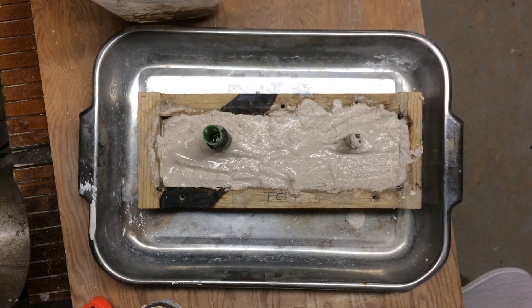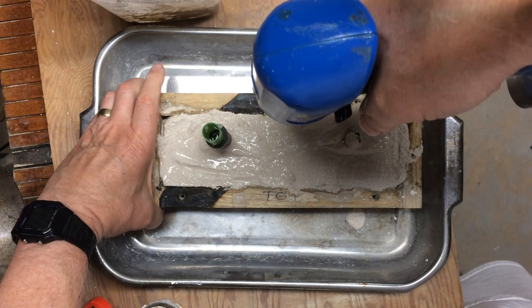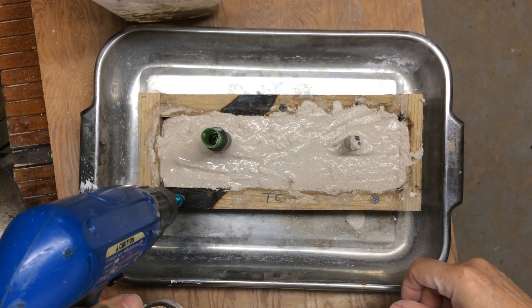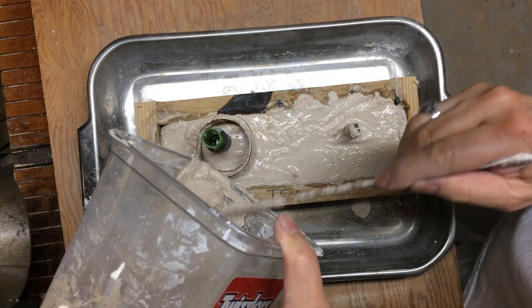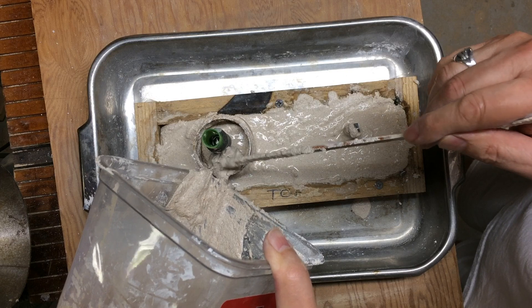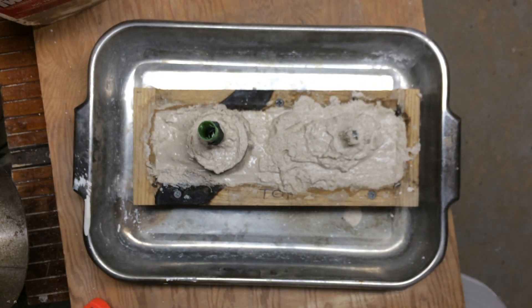Don't forget to put the screws in, because you want the top and bottom halves of the mold to align and you want it screwed together so it won't separate. Now the pour cup acts like a little funnel to pour the hot metal into, and it feeds the metal into the mold. And that's the mold ready for pouring — well, we've got to let it cure first.